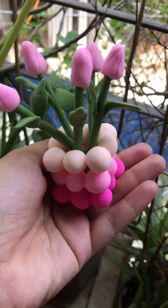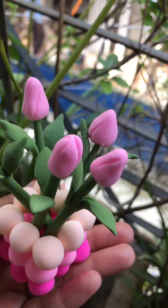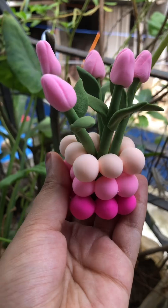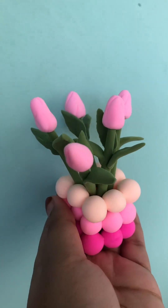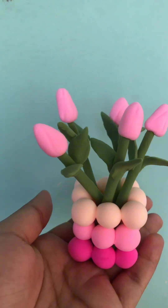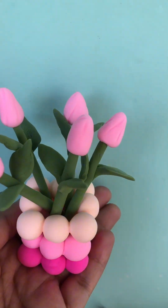This is the final look of how beautiful it is and how cute it looks. This is the final look of how beautiful it looks. With this cake, this is cute and beautiful — you like it.